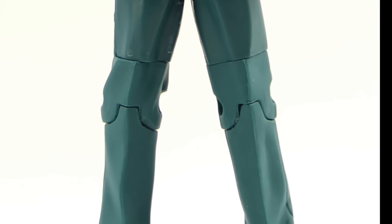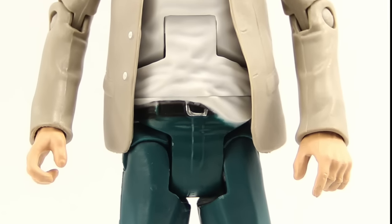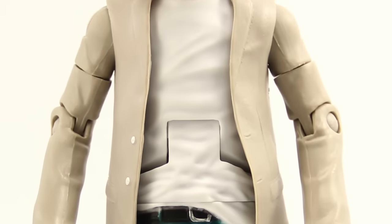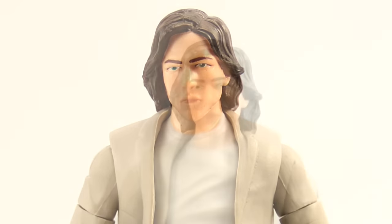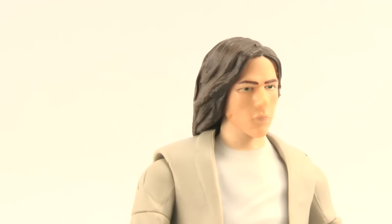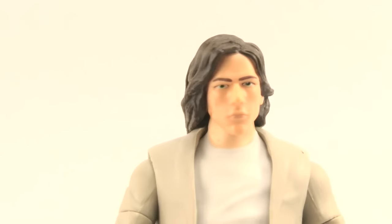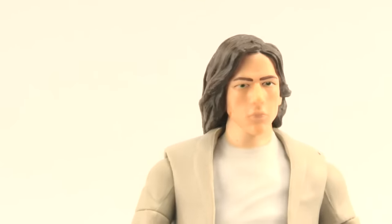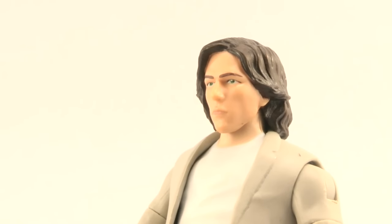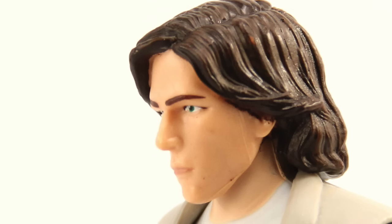First of all, Lex Luthor was my least favorite thing about the movie — I just did not think Jesse Eisenberg made a good Lex Luthor. As for the figure itself, I think Mattel's done an okay job. The face likeness isn't that great; they definitely missed the mark on capturing the actor's likeness. The hair is sculpted pretty well and done in brown with some lighter and darker shading. The overall skin tone is decent, the eyes look pretty decent, and I like that they've given him green eyes since Lex Luthor is known for having green eyes.